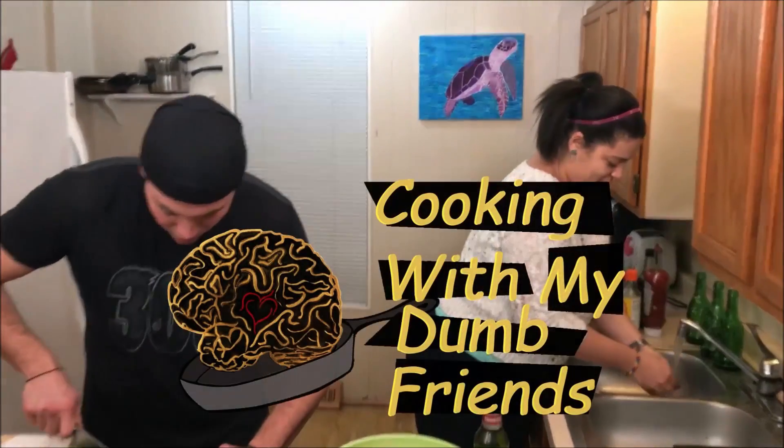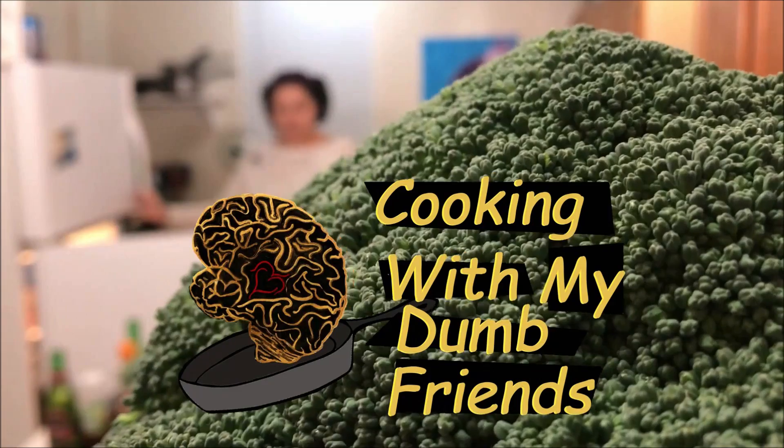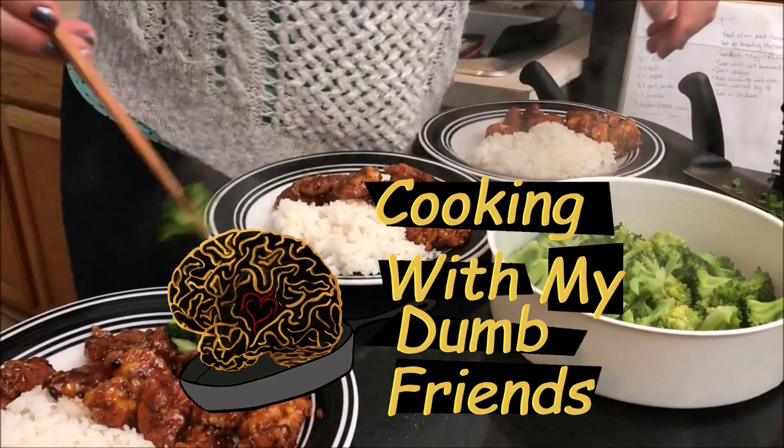What's up, today we are cooking sesame chicken. Please like, share, and subscribe to our channel and make sure you hit the little bell so you get every notification. Hey y'all, welcome back to Cooking With My Dumb Friends. I am Christian and this is Trevor, and today we're going to make sesame chicken.